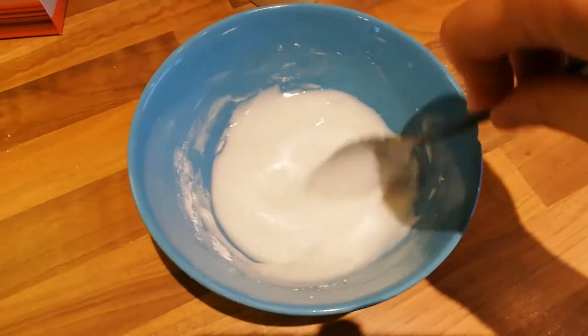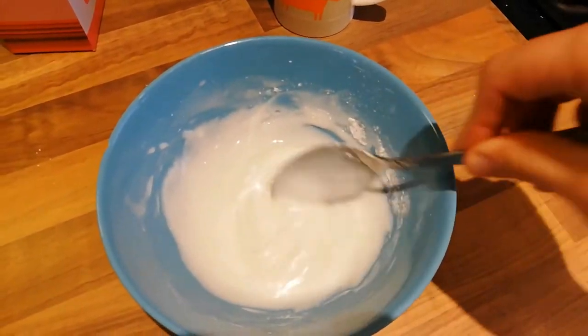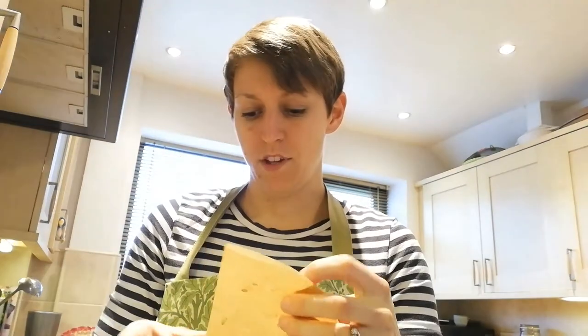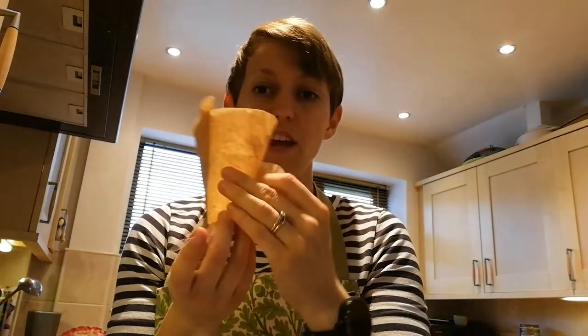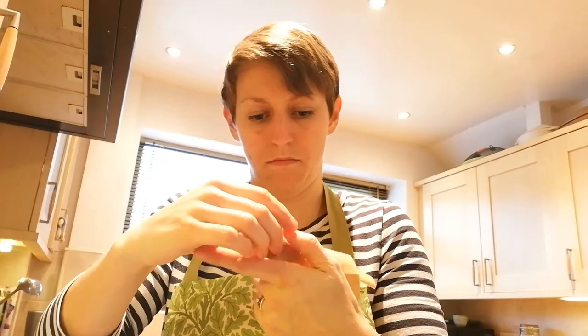While my biscuits are cooling down I'm going to get some icing ready. I've mixed together in this bowl some icing sugar and a little bit of water. Once you've made your icing and it's nice and thick you need to put it in a piping bag. If you haven't got a piping bag you could use some baking paper — use half a circle and twist it round until you have a nice funnel shape, then put a little piece of sellotape on one end. That's going to be my piping bag, with a tiny hole at the bottom where the icing comes out.